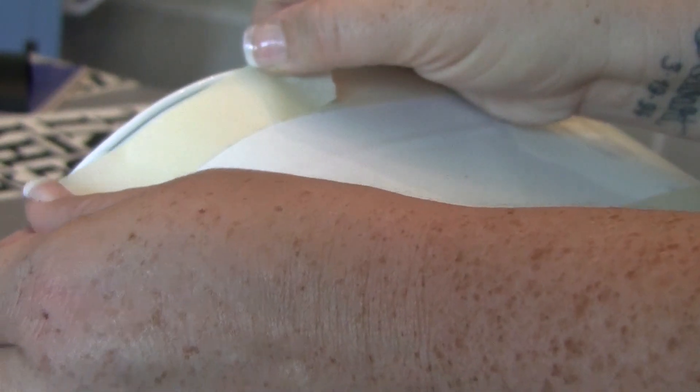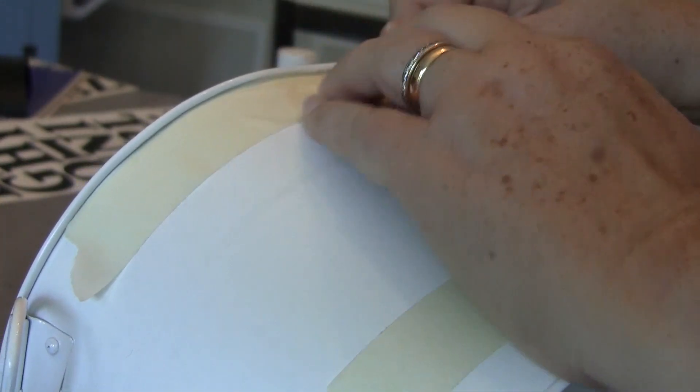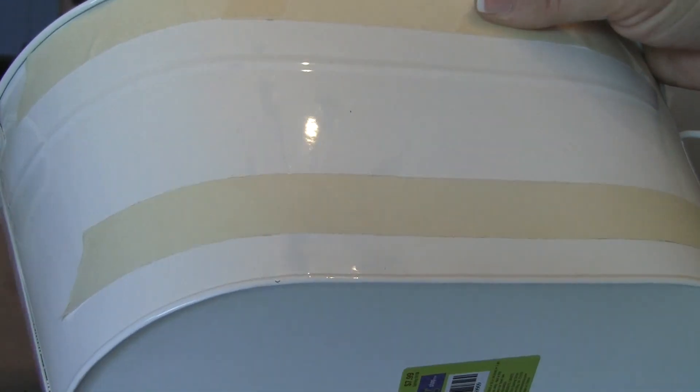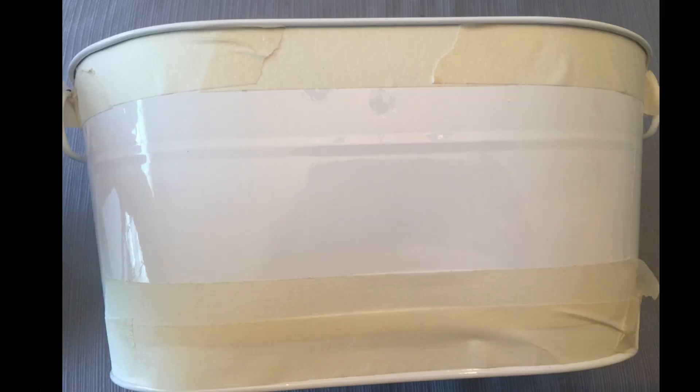So the first thing I did is I took my tape and taped all around the top edge here, because I want to paint the top and the bottom little ring around it black. And then I put a line of tape where I'm going to put my letters, because I want to make sure that they're lined up straight.